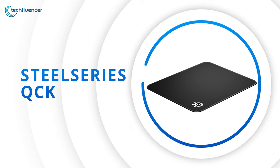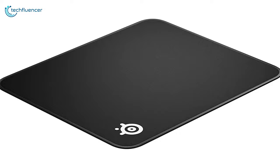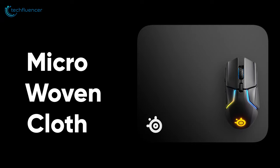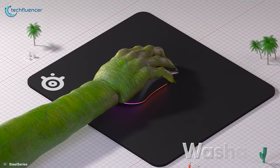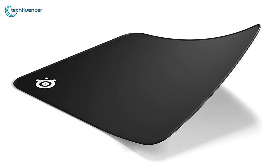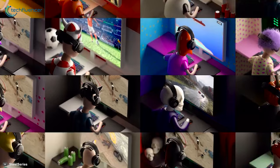Coming up at number 2, we have the SteelSeries QCK, an e-sports grade mousepad with a premium build and maximum control. With a surface area of 12.6 x 10.62 inches, the mousepad provides ample space for your arm to move freely. Fabricated with micro-woven cloth, this advanced mousepad delivers maximum control over your mouse enabling you to react more quickly. It has been optimized for both low and high DPI tracking, which makes it a highly versatile mousepad for gamers of all categories. This highly durable mousepad is completely washable and less likely to lose its durability over time, which further increases its usability. Altogether, the SteelSeries QCK is an awesome gaming mousepad with solid responsiveness and durable fabrication that most gamers will appreciate.